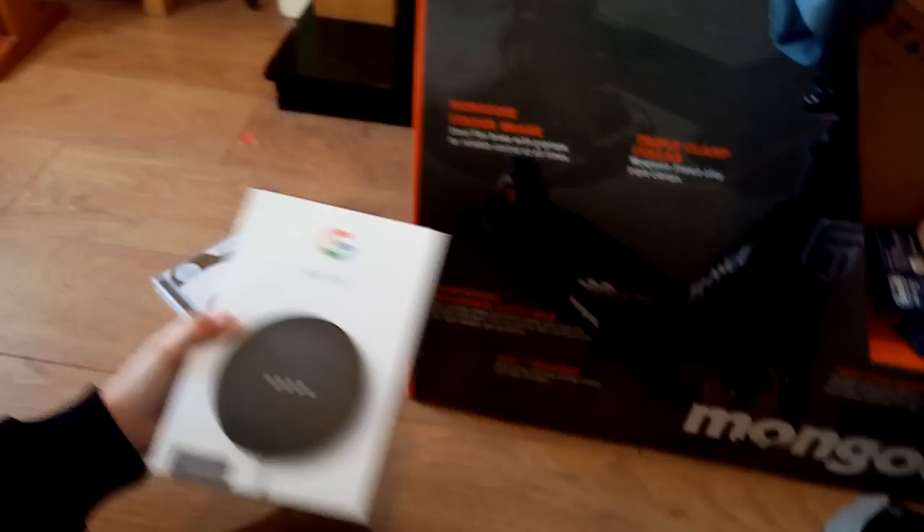We also have another Google device but that's my brother's, so we don't need to cover that. Let's do the bike lock — this bike lock locks bikes.